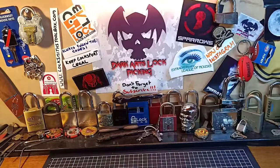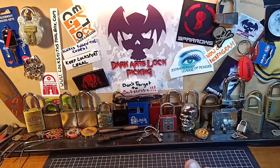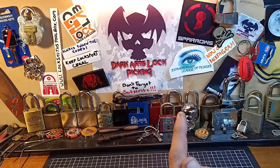G'day guys and welcome to the Sunday beginner series, where each Sunday I cover topics to help you build a great foundation into this awesome sport known as lock sport and lock picking.